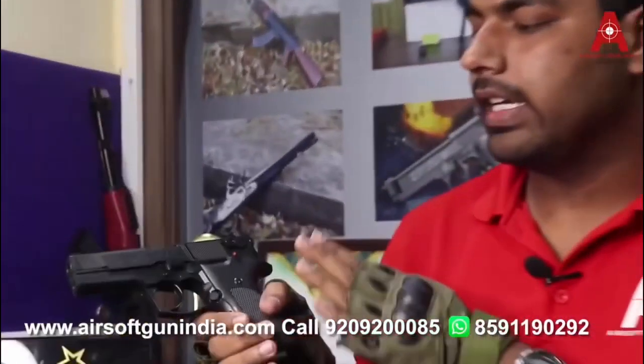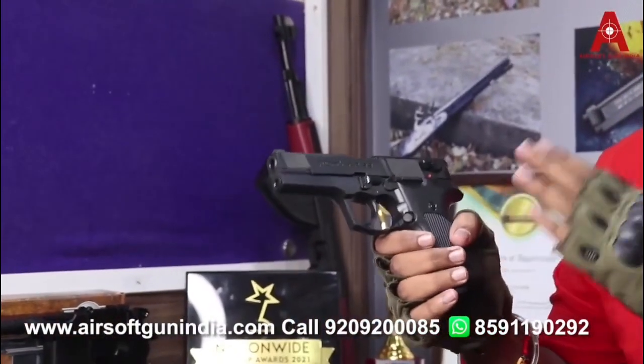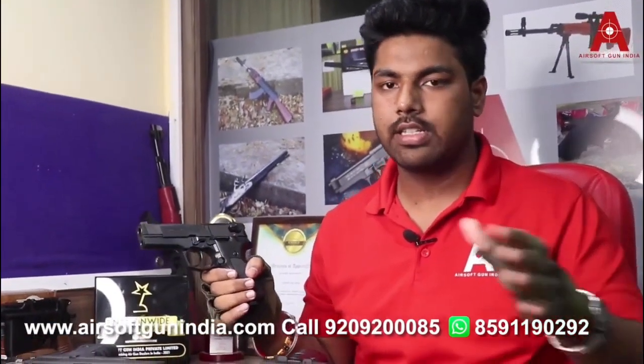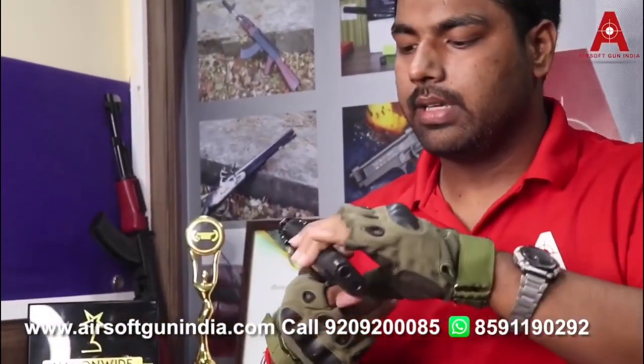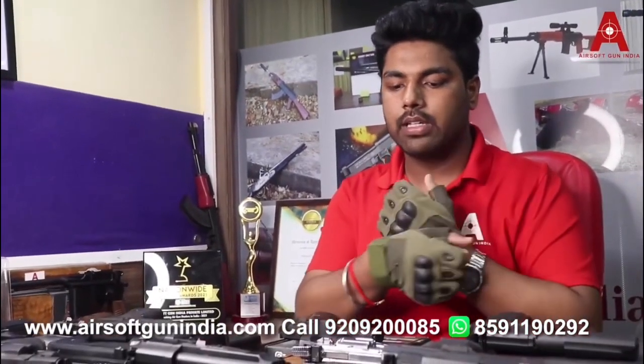Second, we have the Walther CP88. Just like the CP99, this is also a pellet gun. It comes with a round magazine where you install the pellets, and the CO2 fits inside the grip. Both the CP99 and CP88 do not have a blowback option. If you want blowback, other models are available.